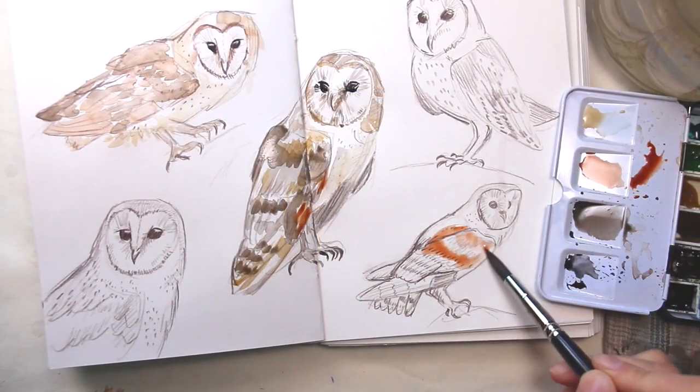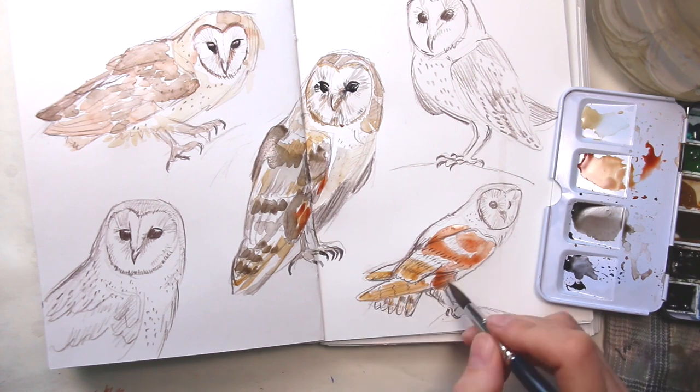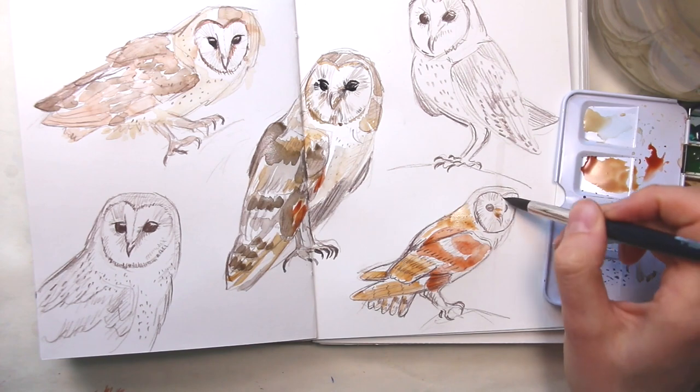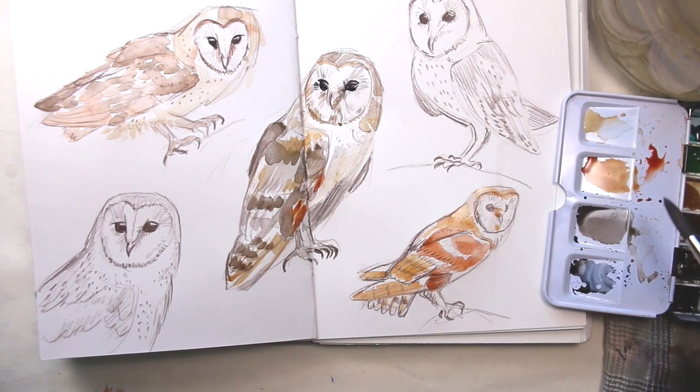For the third owl I add more burnt sienna and raw sienna, so the owl's feathers end up more reddish and yellowish — a little bit more colorful than on the other two. You can see I add a few light details around the face first.